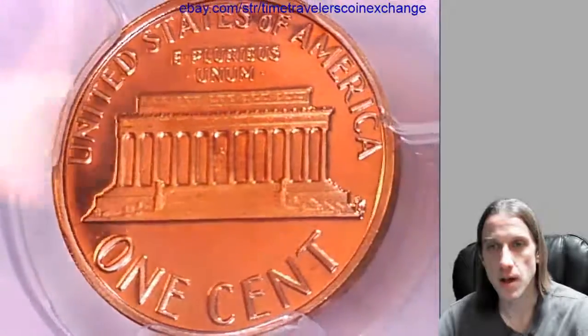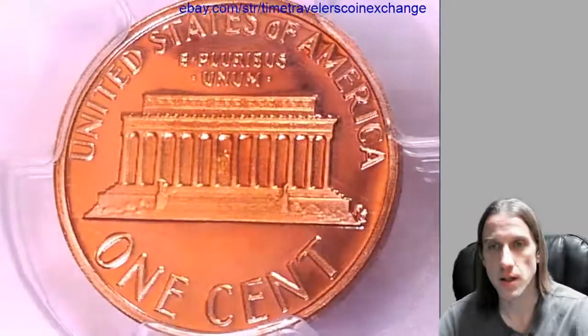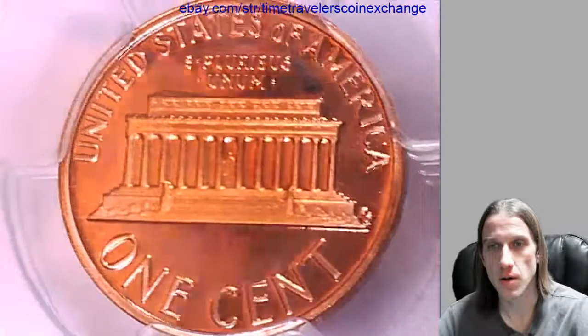I'm gonna post this one up for sale on eBay. You guys are welcome to check it out. There's a link in the description below the video and it'll bring you to this eBay listing.